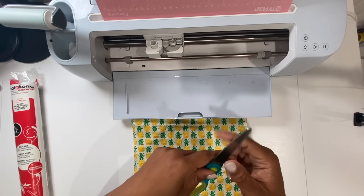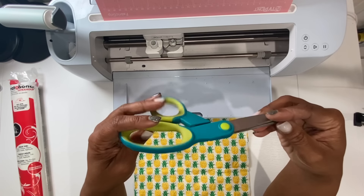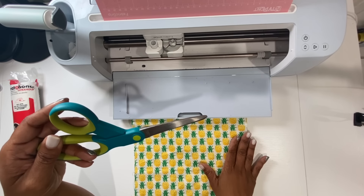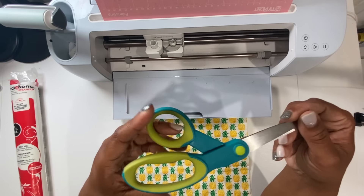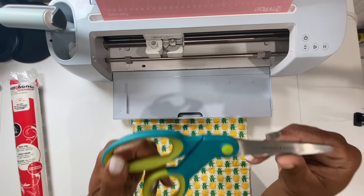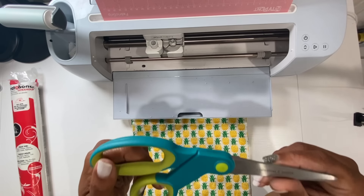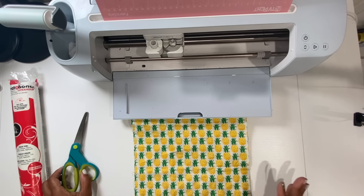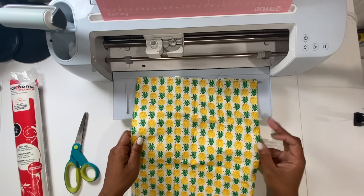I have a pair of fabric cutting scissors. If you're making this project and you're not going to embroider but just want to cut out fabric, you want to make sure you still have a pair of sewing scissors dedicated for fabric. You don't want to mix your paper cutting scissors with your fabric cutting scissors.